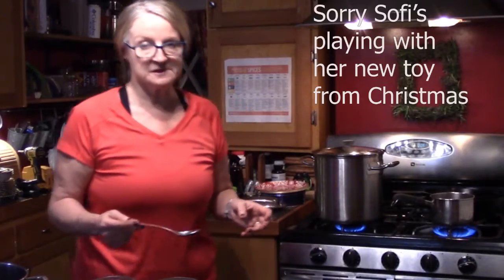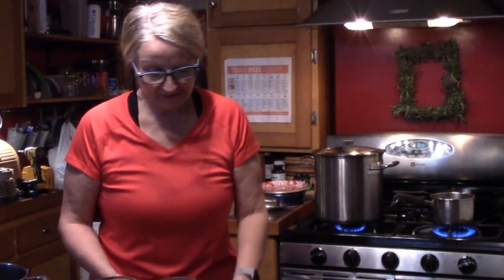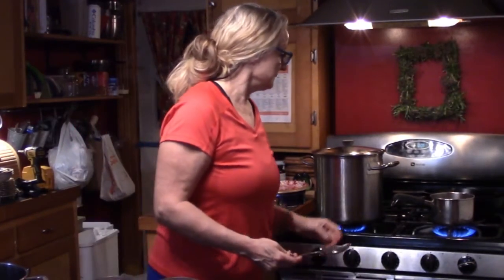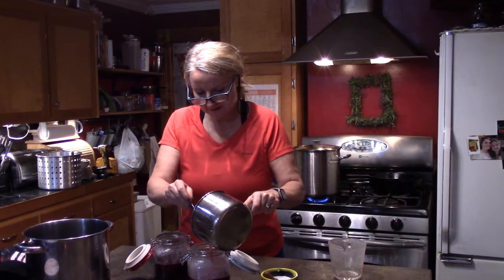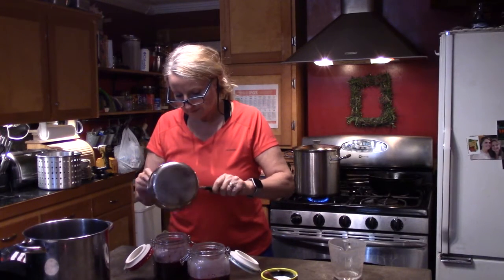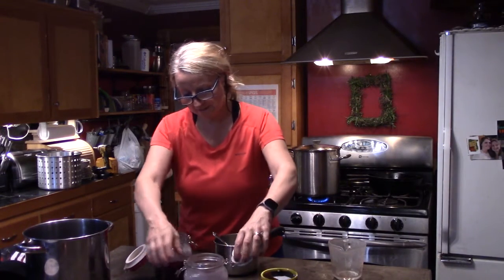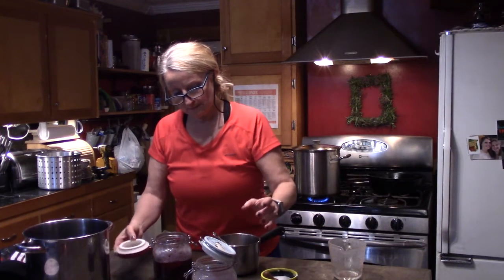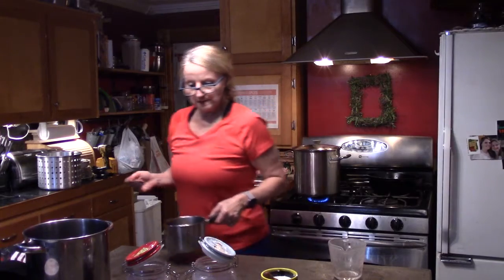I'm going to add a little bit of salt, and you can also add garlic or onion or whatever flavors you like, but I'm just going to add a little bit of salt. It's a good thing I added that cup of beet juice because they wouldn't have been covered otherwise. I'm not going to seal the tops yet because they're so warm — I'll just let them sit and cool a little bit before I seal them.